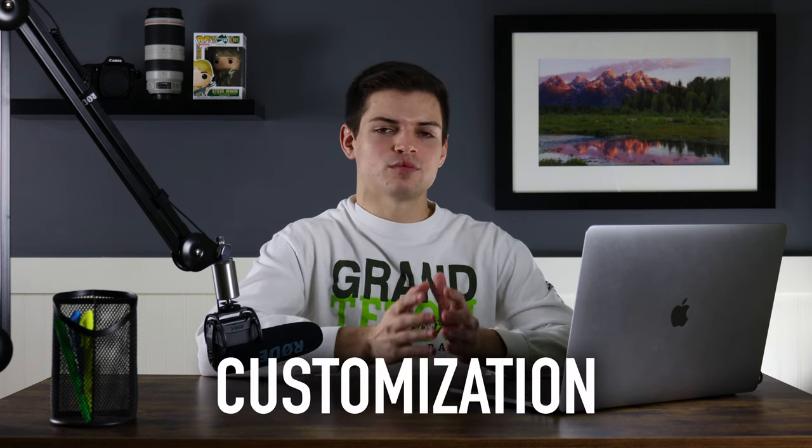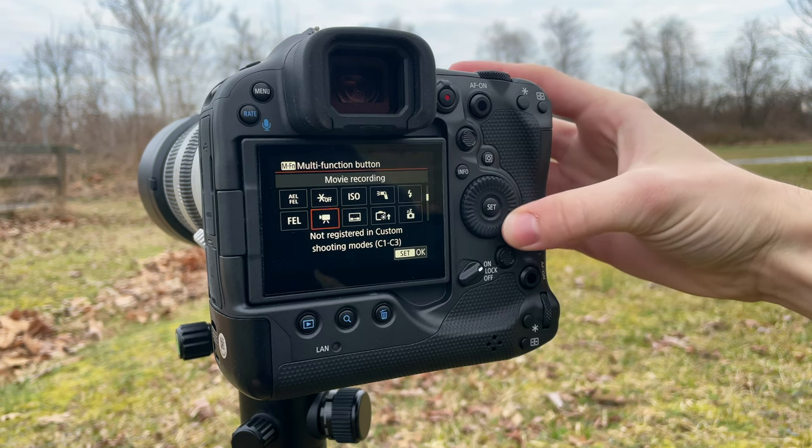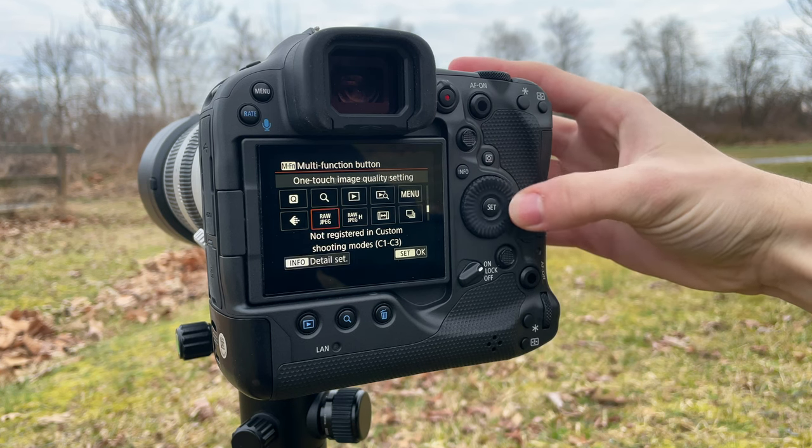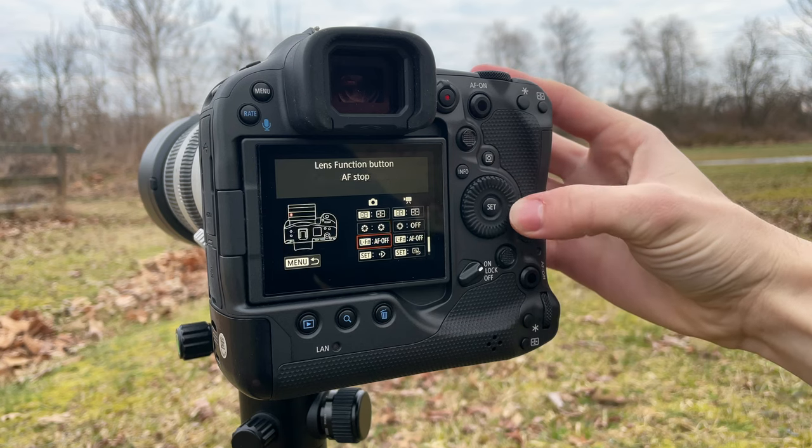The last thing that blew me away the most about the Canon R3 is the level of customization allowed. Scrolling through the menus seeing how you could program every single button on the camera to do a different thing is honestly overwhelming when you first get it. But it's a really great thing — you can seriously customize any button to do anything. The little bit of customization I did and all the scrolling through the menus showed that this camera has an absolute ton of customization potential.